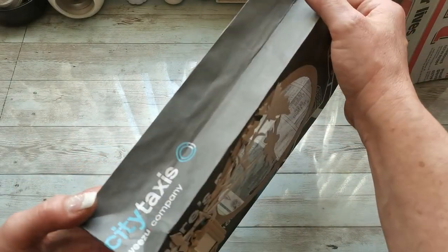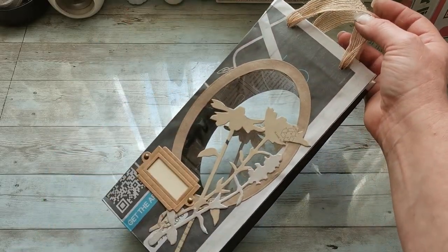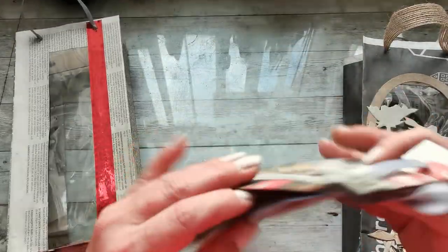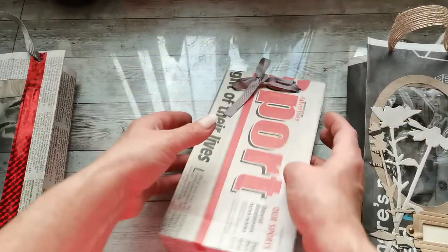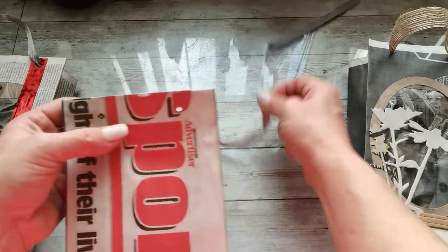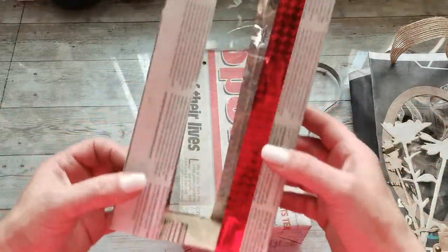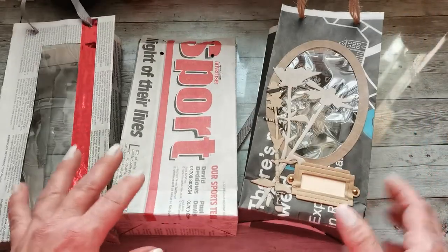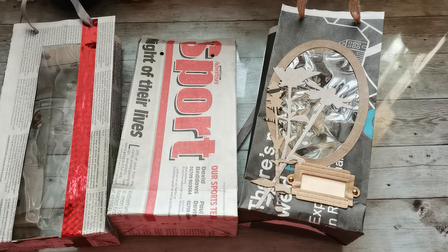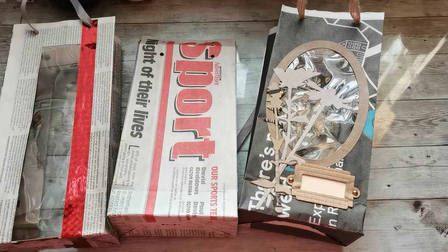I'll do the same on the opposite side — and there you go! You have your beautiful gift bag made from a newspaper base and old envelope, using some decorative pieces. You can also fold the top to punch two holes and put the ribbon through. You can make it in any style — even a sport theme for sportsmen, very plain and neat with a long window. I hope you enjoyed it and found some inspiration. Thank you so much for joining me today — have a wonderful day, take care of yourself, and I will see you soon. Bye!